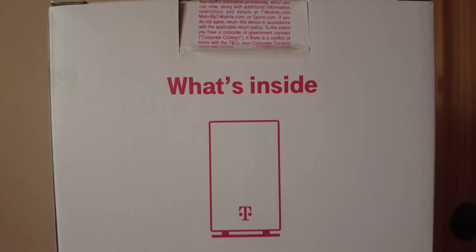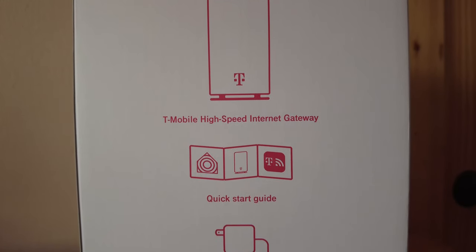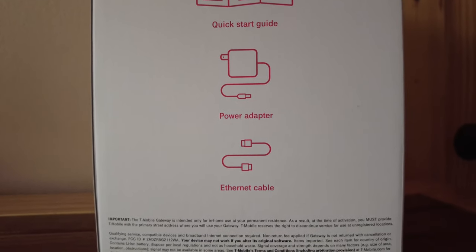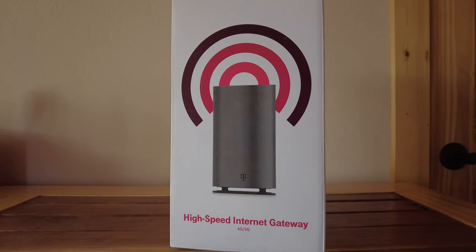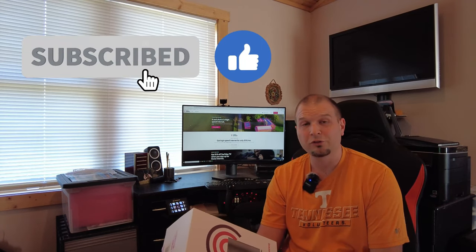Inside your T-Mobile box you get the router itself — the 5G gateway — a quick start guide, your power adapter, and an ethernet cable to connect it to a home router if you'd like to use this as just a modem and not a router. You can connect it to your existing router without needing to change any settings on your home devices. The 5G gateway also works in 4G.